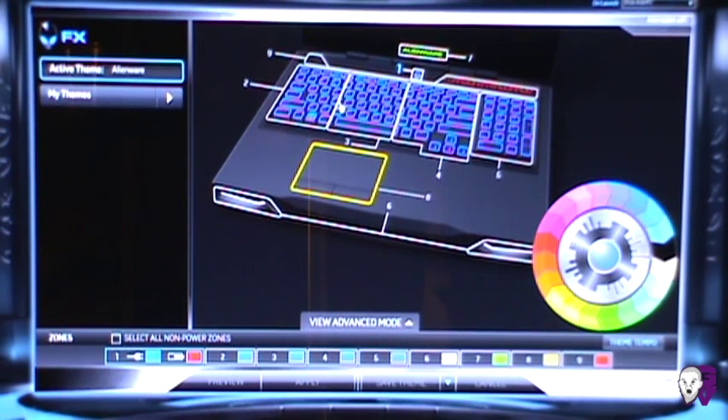You can break it down to each specific zone. It has a default profile configured to the shipping standard when you purchase directly from Alienware. Beyond that, you can select each zone, change its color, make it pulse — all kinds of cool stuff. It's a pretty neat program.